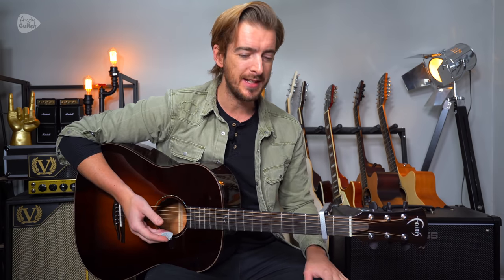In this video we're going to cover how to play a quick and simple strumming version of Can't Help Falling in Love by Elvis Presley, or originally released by Elvis Presley anyway.